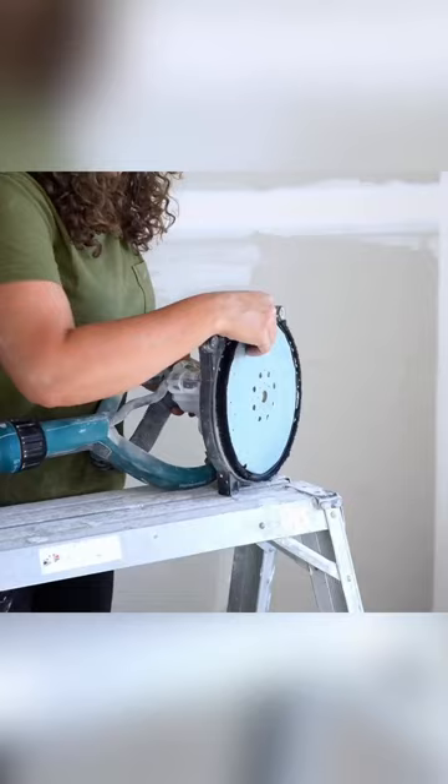It has a very thick pad, which is really, really nice with the sander.